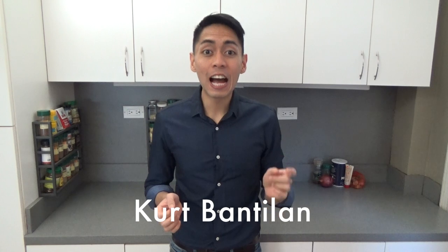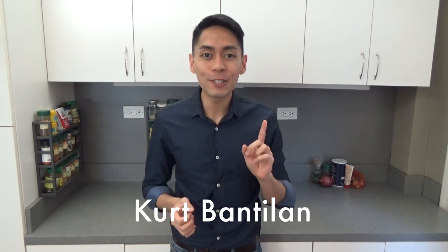Hello! This is Cooking with Kurt and today I'll show you how to make the number one stir-fried noodle in Thailand called Pad Thai.